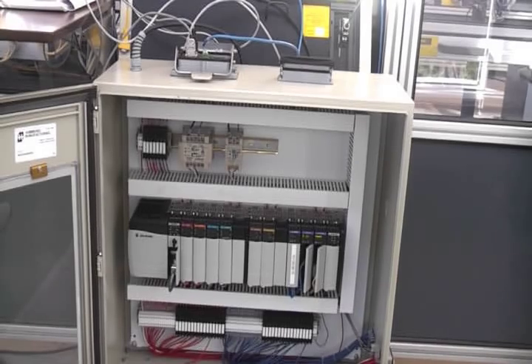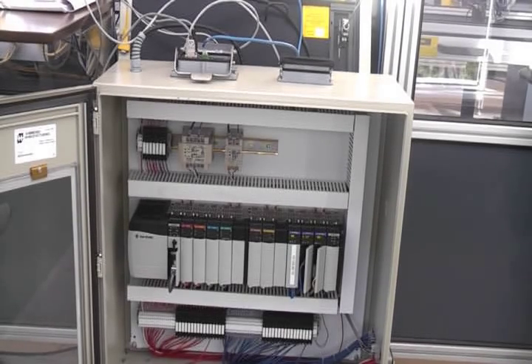But why talk about it when we can show you? This is the brains of our operation: the Allen Bradley ControlLogix PLC, which is connected through a DH+ network to our PanelView 1000 human machine interface, and through an RIO network to our robot and Flex I/O system, used to control all the inner workings of the work cell.